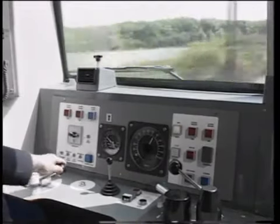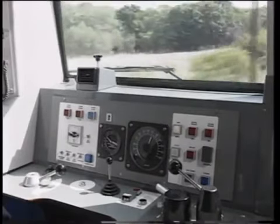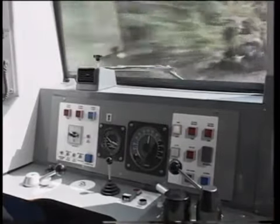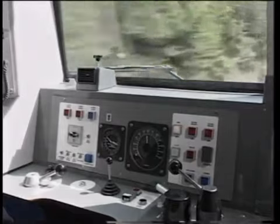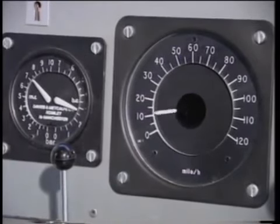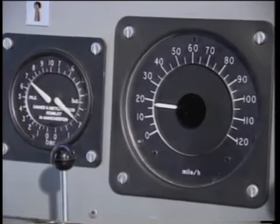Braking points are a normal part of a driver's route knowledge, as are gradients. You should also know where poor rail conditions are likely to be encountered at certain times of the year — for example during the autumn months where the line runs through wooded areas. When conditions require you to brake earlier, use your judgement and experience. As a guide, if running at 75 miles per hour, you may need to commence braking some 300 yards earlier. At 90 miles per hour, as much as 500 yards earlier.